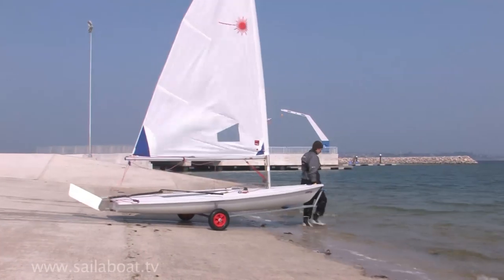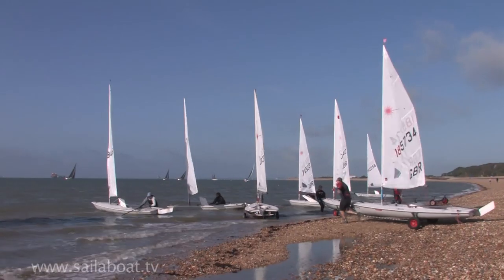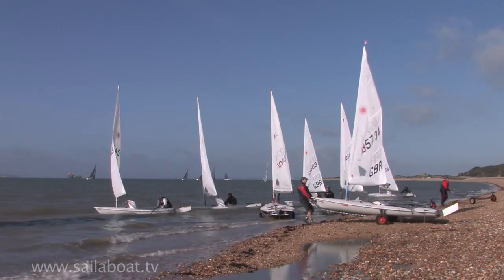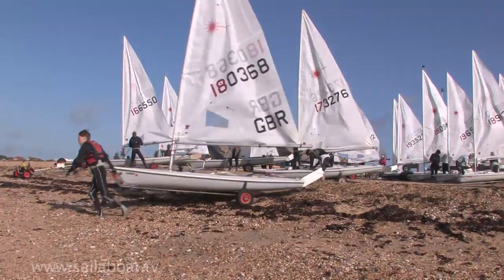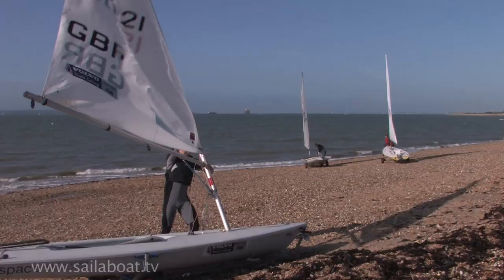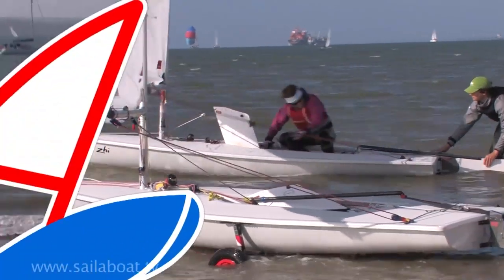This training video will show you how to safely launch your boat from a beach. Beach launching is anywhere that pontoons don't exist. The main difference between beach launching and pontoon launching is that it is normal to hoist the sails on the beach before the boat is put into the water.